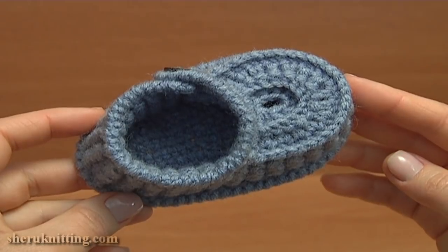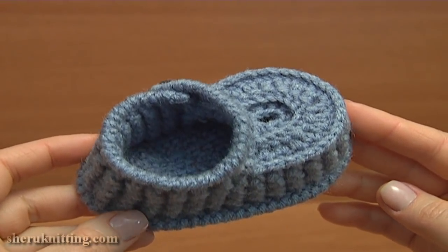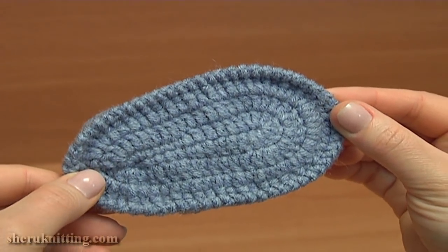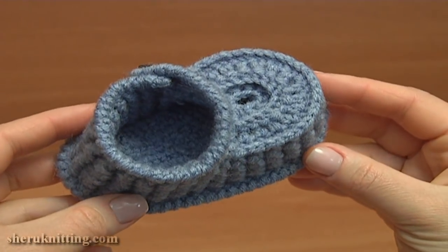These crochet baby booties work up in rounds with no seams. I will start with the sole, making three rounds there, and then I will continue crocheting the upper part.